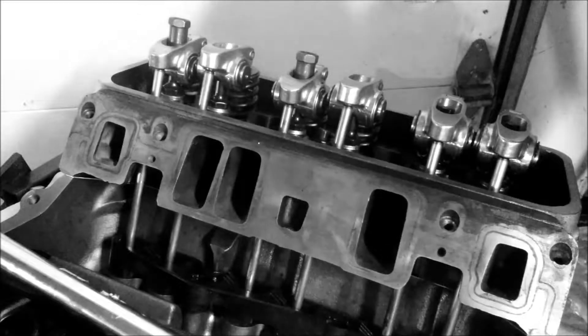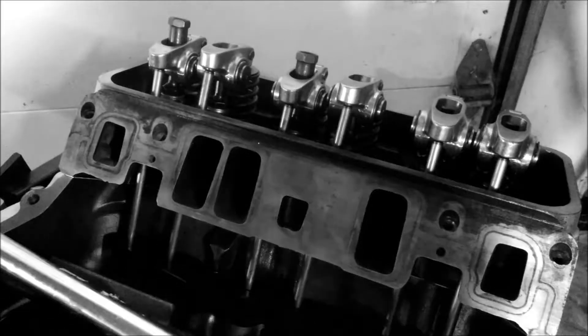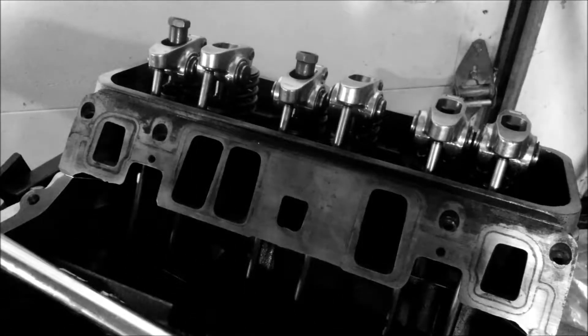I took a basic video of adjusting rocker arms. This is a Chevy 4.3 engine, same as the 350, 305 — most engines are the same.